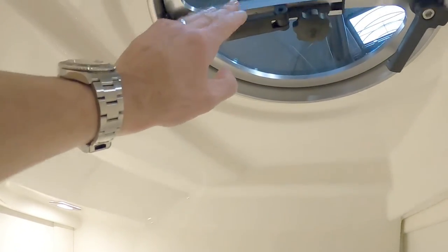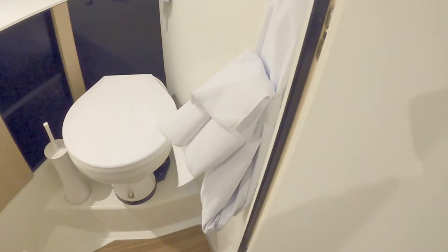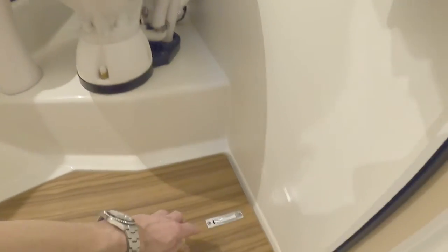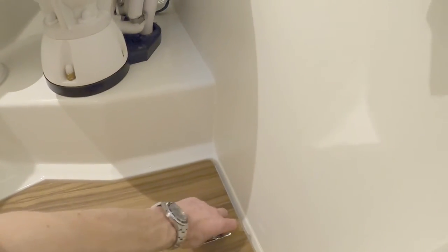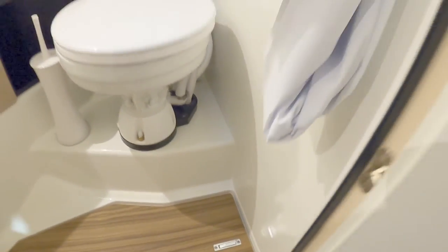Nice stainless steel sink, pull-out shower — very, very stylish, very Italian. A lot of flair has gone into the design of this boat. There's natural light and ventilation, and a shower curtain to keep the water from leaking out the door. The drain is a deep one that drains into a box under the floor and then pumps out over the side.